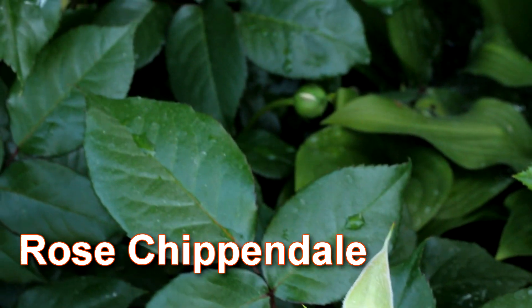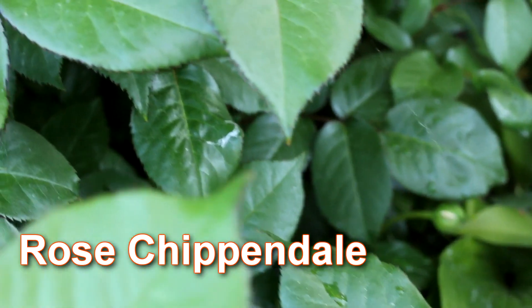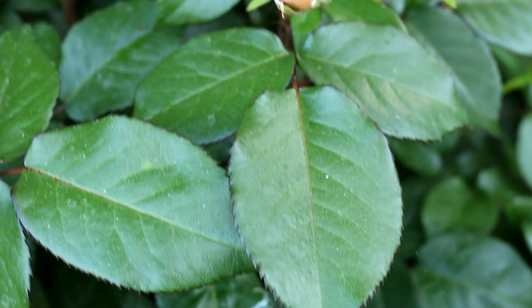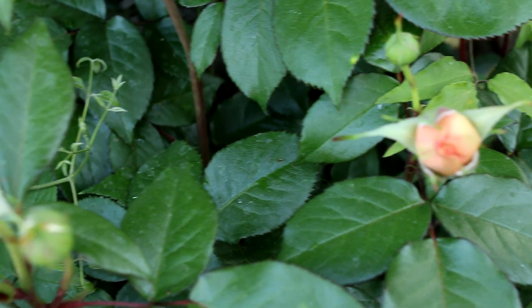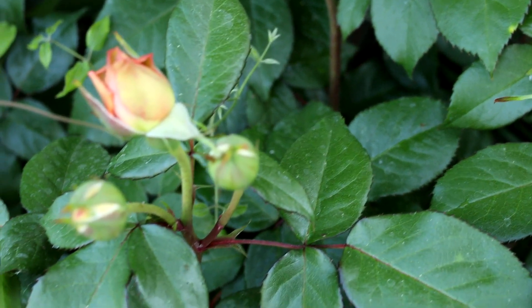After flowering, Armeria Maritima can scatter seeds around the bush, so it is better to collect them and sow them in autumn in a greenhouse or pot. In the spring you will get new plants.